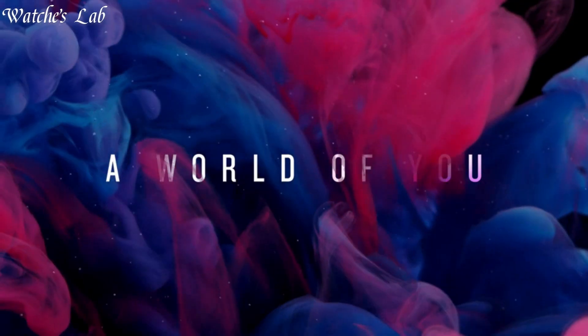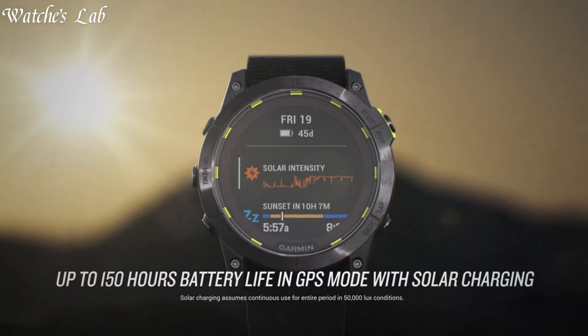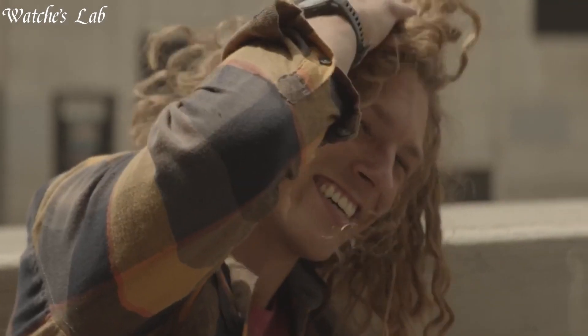Hello everyone, in today's video we are going to take a look at some of the best Garmin watches based on specifications. I included all the links in the video description below. But first, subscribe and hit the bell. Without further delay, let's get started.